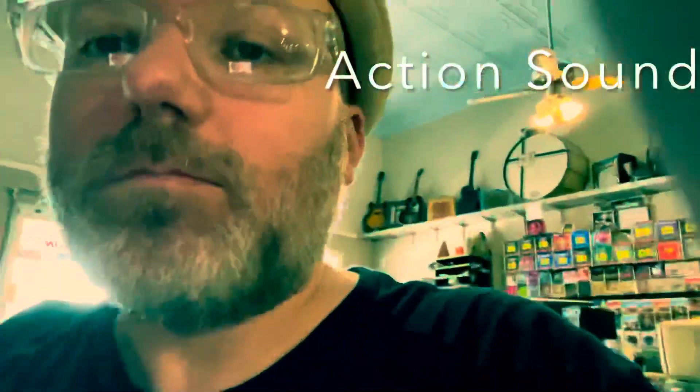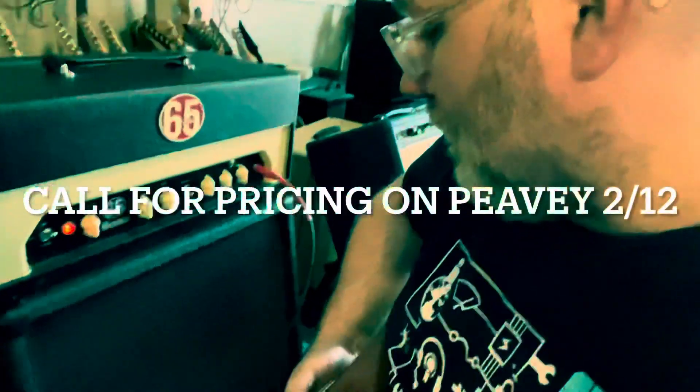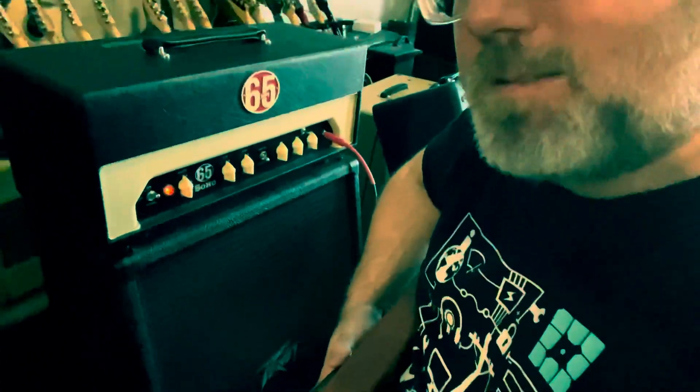Hey, I'm back baby! Action sound today — I'm playing through a Soho 65 Amps hand-wired, hand-built amp. It's got a sweet PV2 12 speaker that's got some real bass to it.